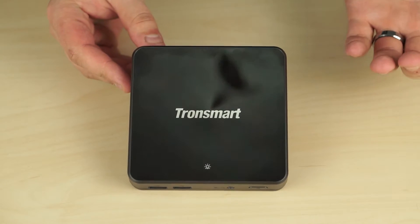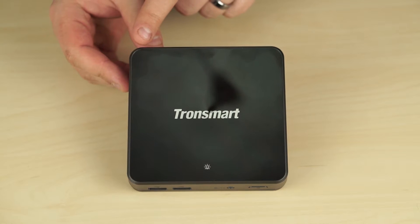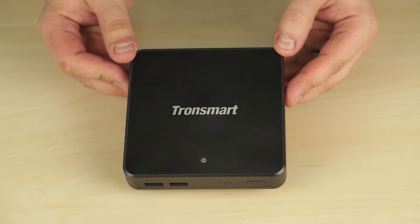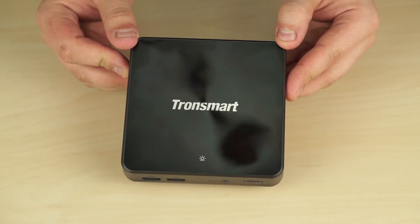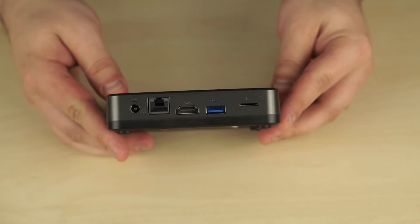Looking at the Tronsmart RX5 itself, I have to say I really like the design. We have a mirror-finished acrylic top, although I do find that it is a bit of a fingerprint magnet. The ports are located on both the front and the rear of the unit.